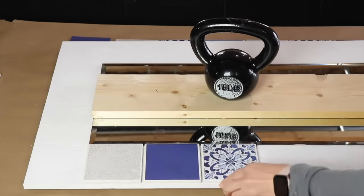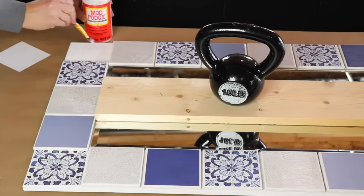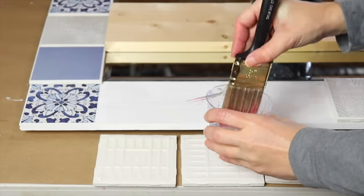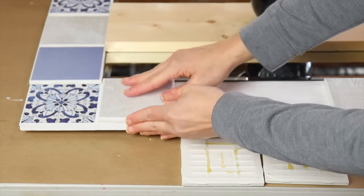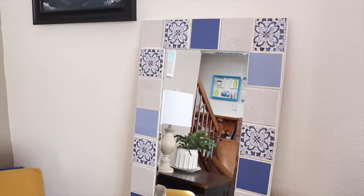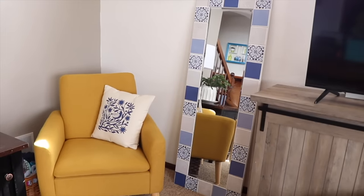Now I'm going to dry fit the tiles into a pattern around the mirror. For the corners where I have a little bit of a smaller space, I'm actually just going to use a square of paper. I'm adding a little bit of water to the wood with a paintbrush, then using Gorilla Glue on the tiles, pressing them down and letting the whole thing set for 24 hours. Now I have a stunning full length tile mirror that looks like something from Anthropologie.